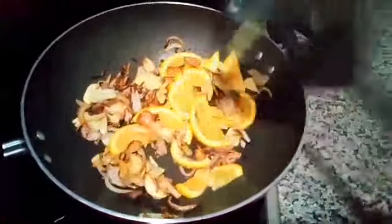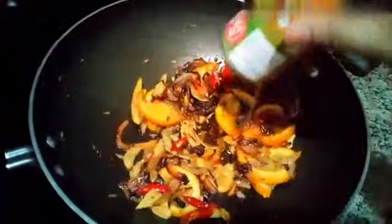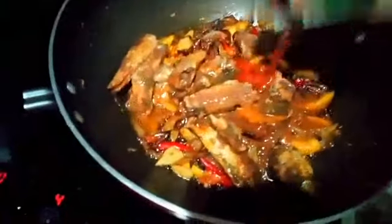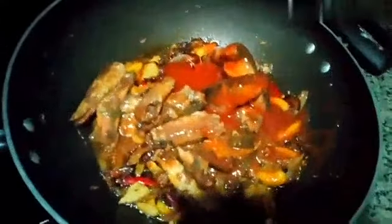I put the fruit into the pot and continue cooking.